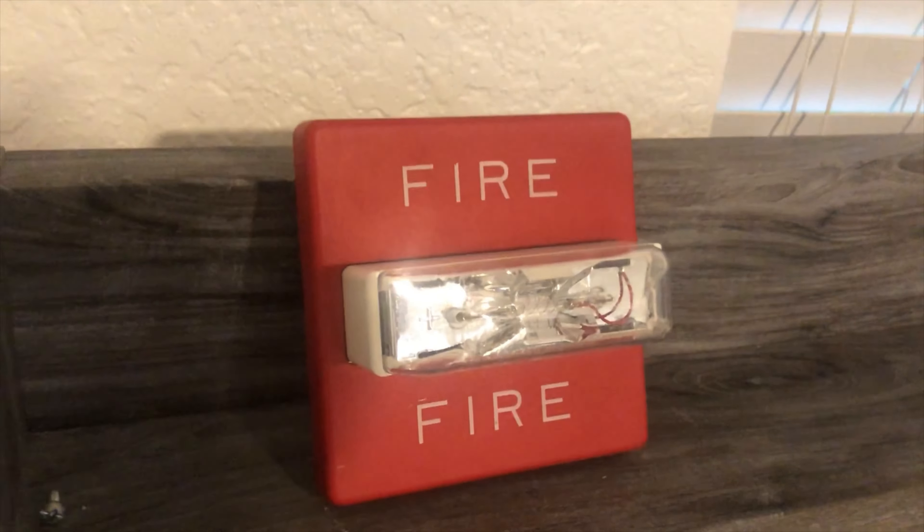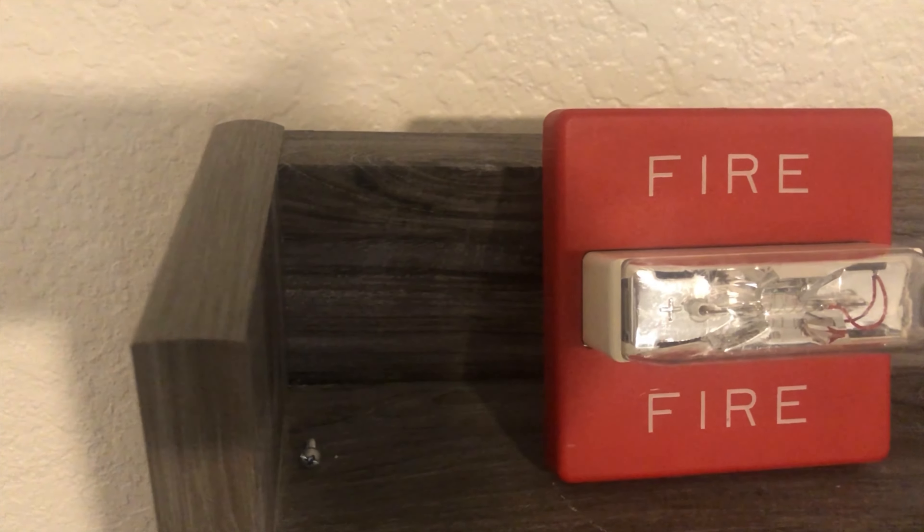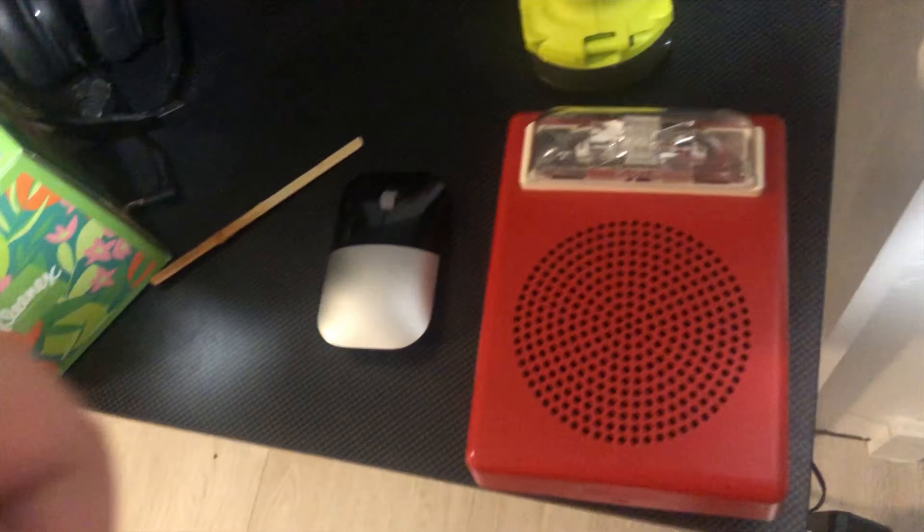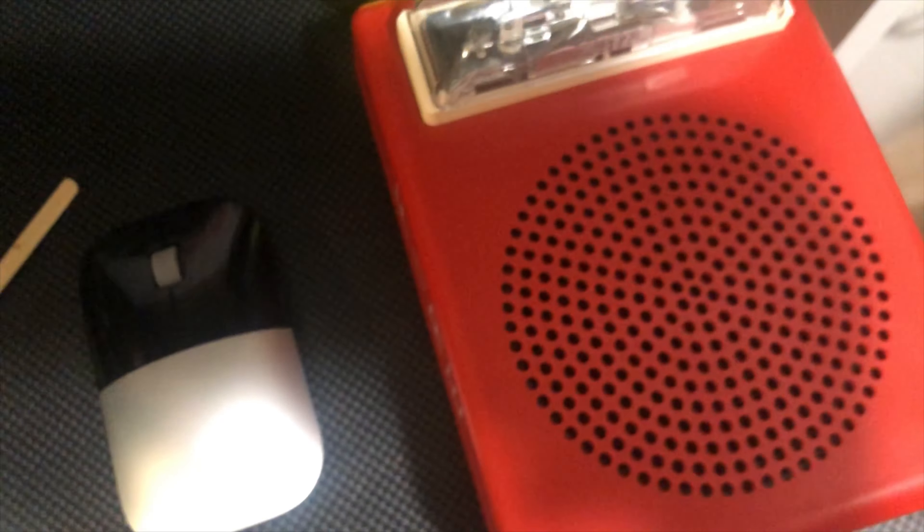Moving on to the next device, it's the Wheelock RSS. I removed the PA400R mini horn. I was actually going to put the E50 up, but I don't have long wire for the speaker terminal. It does work though — I was able to hook up an AUX cable to that speaker strobe and then put some speaker wire and connect it to the other speaker strobe, and both of them actually sounded.